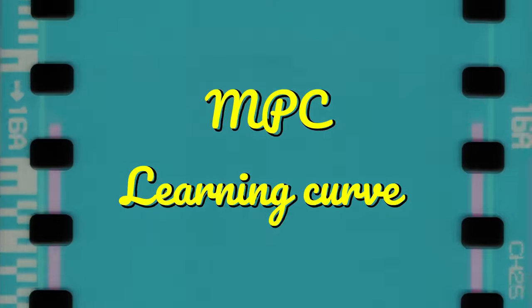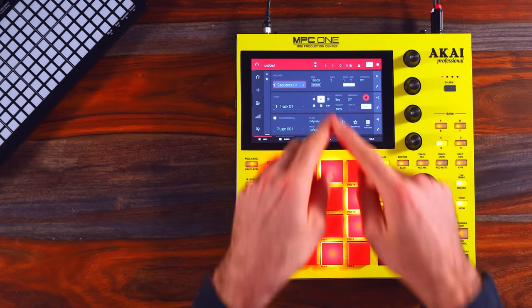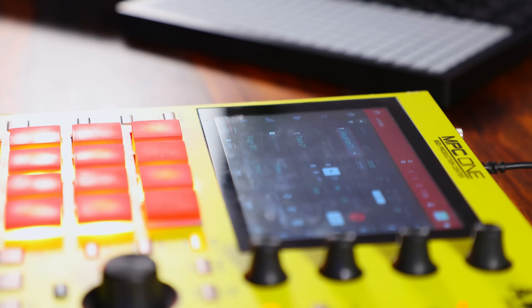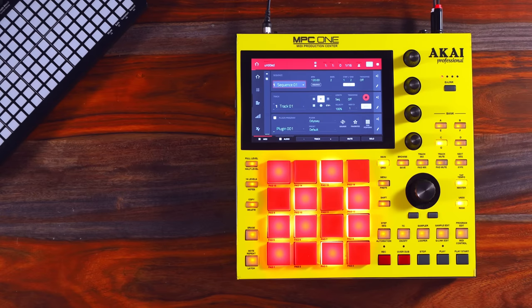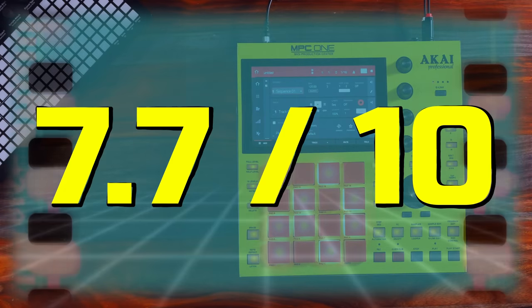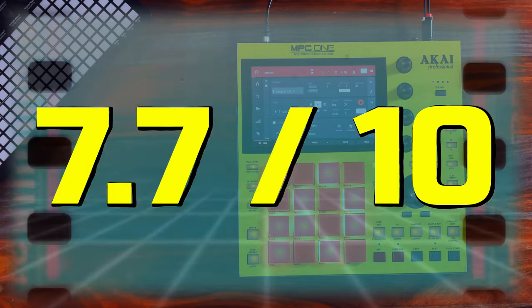In my personal experience, the learning curve of the MPC One was pretty quick, mostly because the screen is just so descriptive. There's a lot of information out there on YouTube as well. I'd like to clarify though that I've been a DAW user for like 10 years now, so I had a pretty strong understanding of how a DAW works. If you don't have that background, I could imagine the MPC One actually being the most difficult one on this list. If you already have a clear understanding of effects, buses, adding plugins, tracks, sequences, and patterns, this is as deep and complex as you can get. Based on my experience, I'm going to give this a 7.7 on 10 for the learning curve.